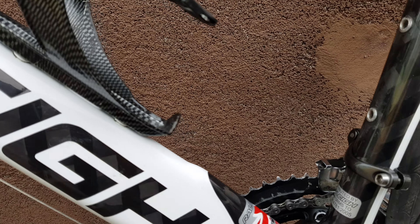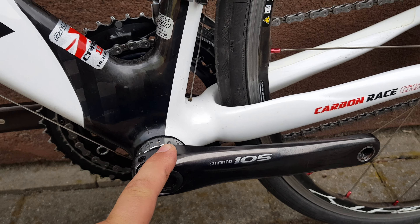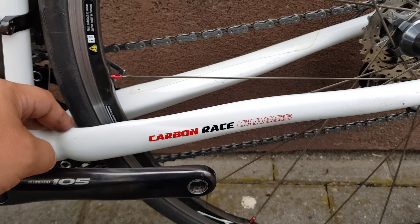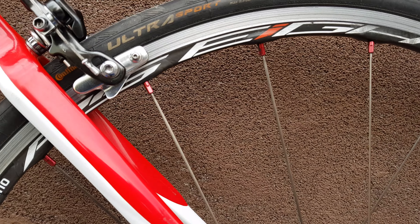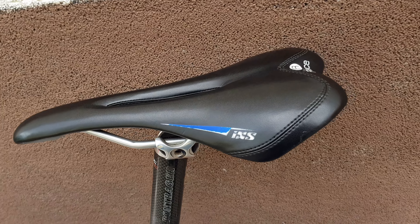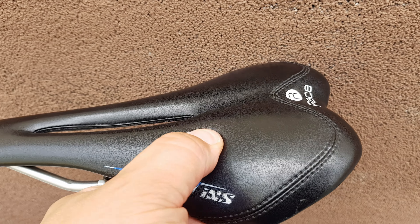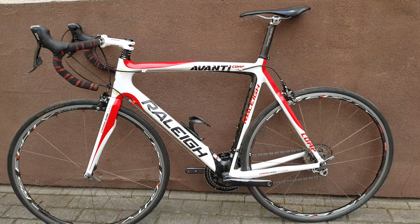Shimano 105 crank, carbon raised chest comp — pretty nice wheels. Bontrager carbon seat post and a race saddle, which is not comfortable anyway. Let's see the other side.